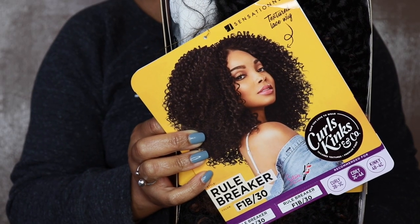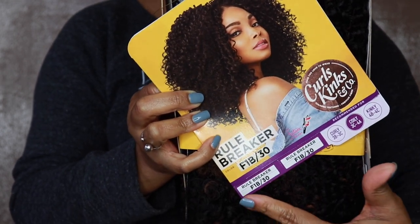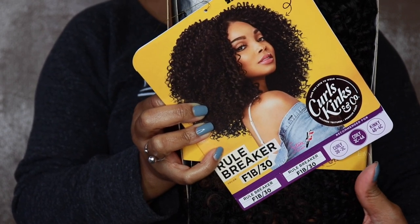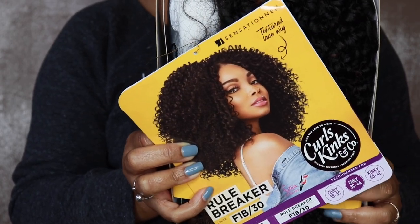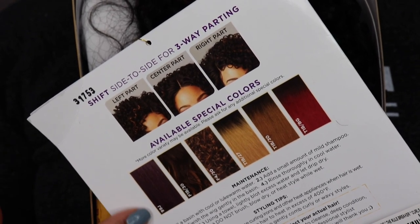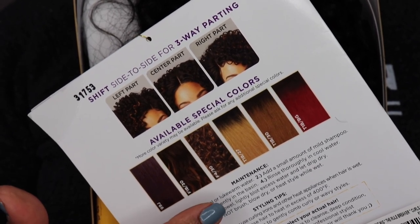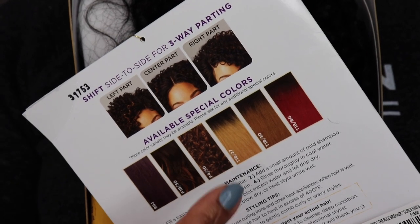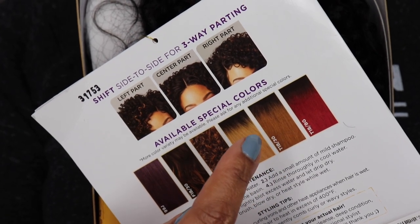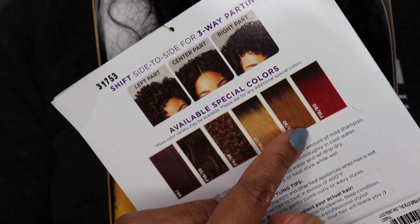Okay, so this is the wig right out of the box. This is the Rule Breaker wig by Sensational, and I have the color F1B30. It has beautiful highlights in it. On the back of the card you can see all the colors available — I think this is F99 on one end, and there's a variety of beautifully highlighted colors, plus others with a darker root. It starts with light color 27 with dark roots, then 30, and then a beautiful red color on the end.